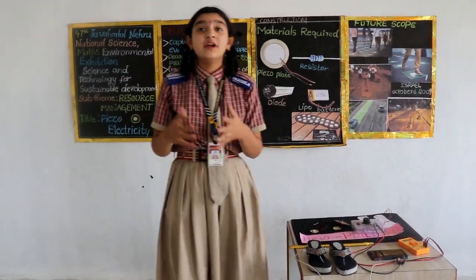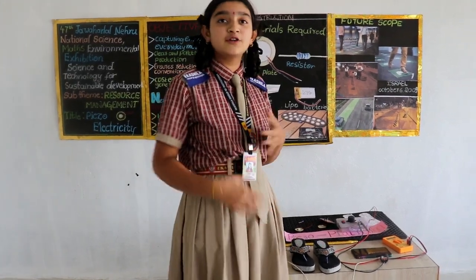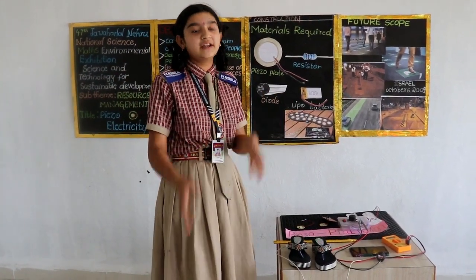First of all, what is piezo? It came from the Greek word piezo, which means pressure. When we walk, some amount of kinetic energy is getting generated in us. And instead of wasting this kinetic energy, we are converting it into electrical energy.